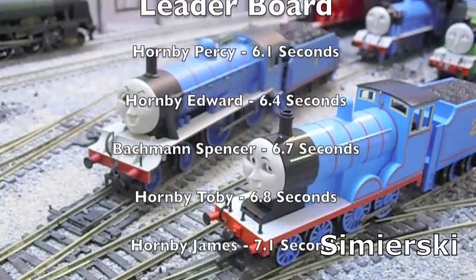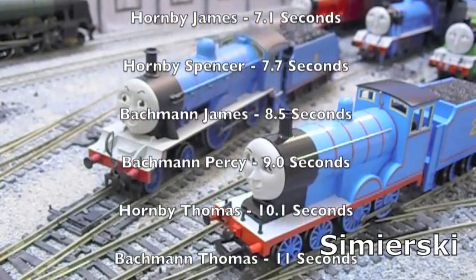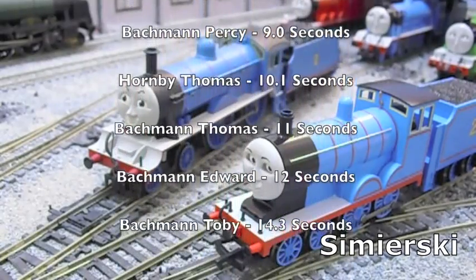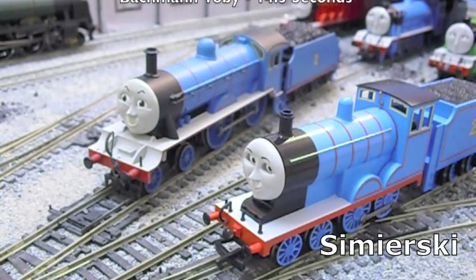So the current leaderboard is as follows. There's no getting around it — the Bachmann models are much slower overall than their Hornby counterparts. But has there ever been such a difference between two models of the same character? Hornby Edward storms up to 2nd place in the leaderboard, a position appropriate for its number, as is the Bachmann Edward in 2nd to last.